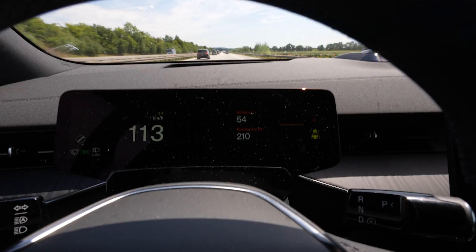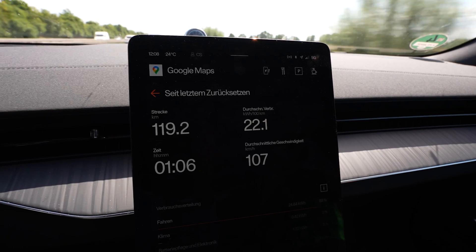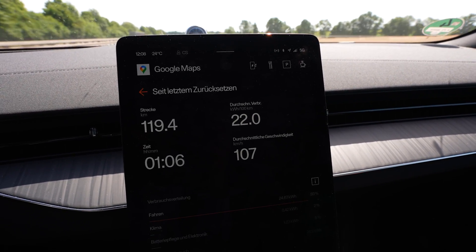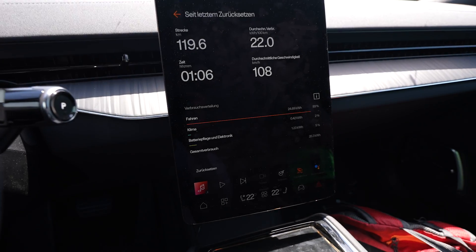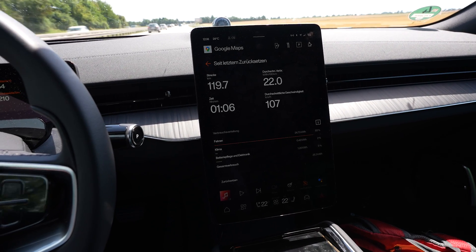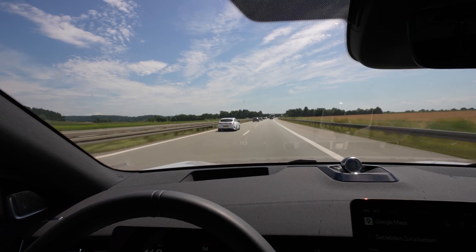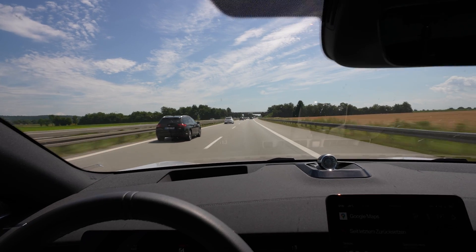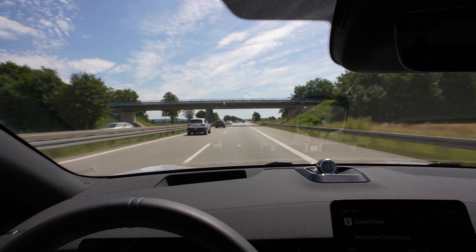I used 25% of my battery and drove 119 kilometers — that gives 476 kilometers calculated range — average consumption 220 watt-hours per kilometer. I forgot to mention: I'm driving in range mode, so the front motor is detached from the drivetrain for maximum efficiency. I never floor it so that it engages all-wheel drive — the front motor stays disconnected.